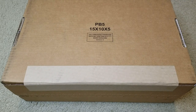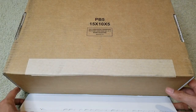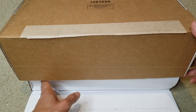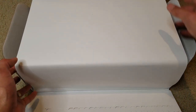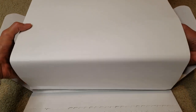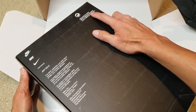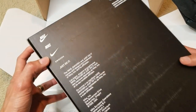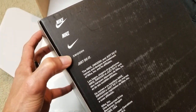Anyway, let's go ahead and unbox this. Hopefully there's no invoice in here. The box says made in China — like always, you got the Nike Swoosh logo and 'Just Do It.'